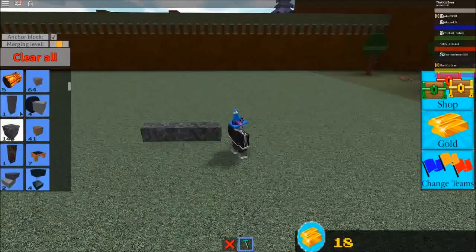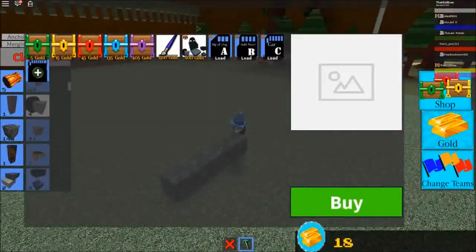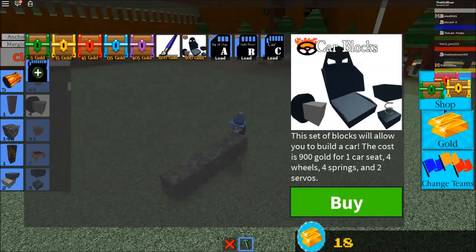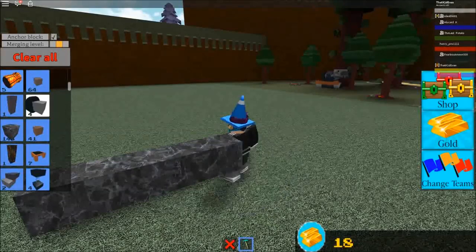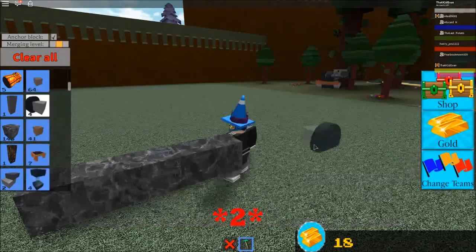It is pretty simple. It does take some time to learn it. First of all, what you're going to need to do is go to the shop and buy this. It costs 900 gold and what you get in it is four wheels — it says right here you get four — one car seat, four wheels, four springs, and four servos.